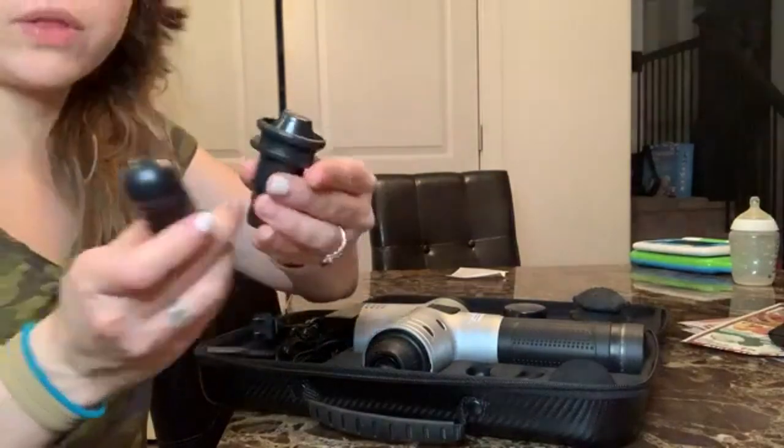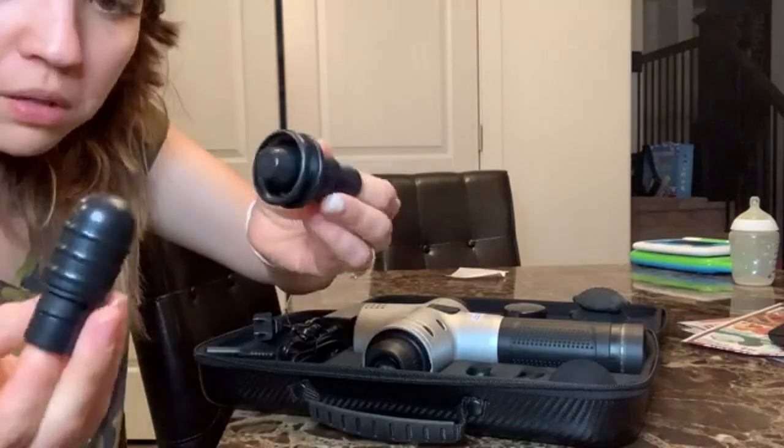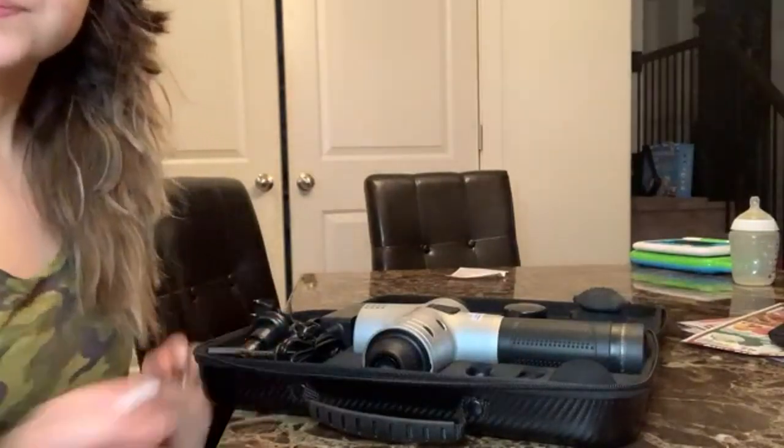It also has two other attachments. I'm not sure what all of these are for yet, but it seems like they're for more targeted massage.